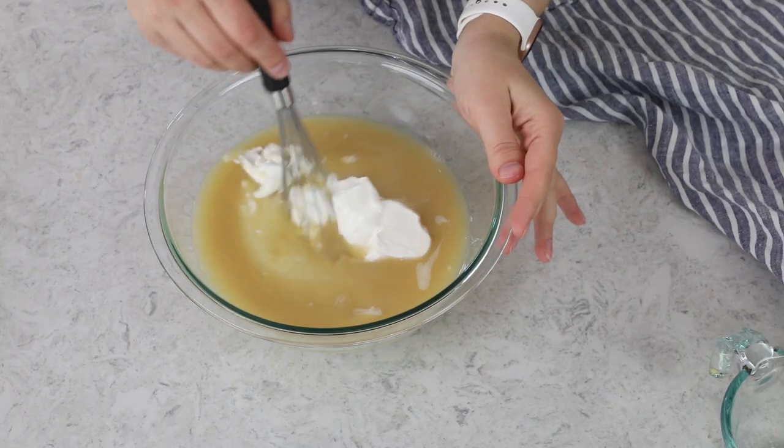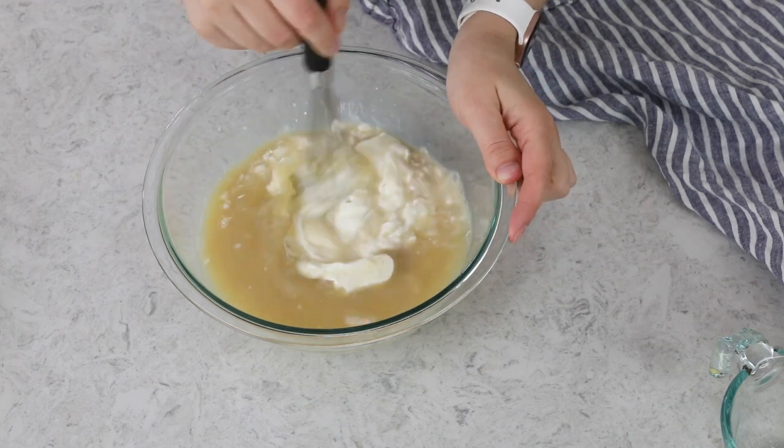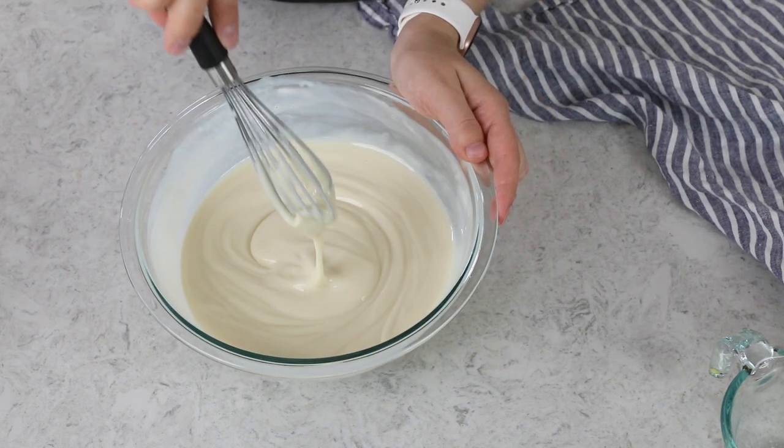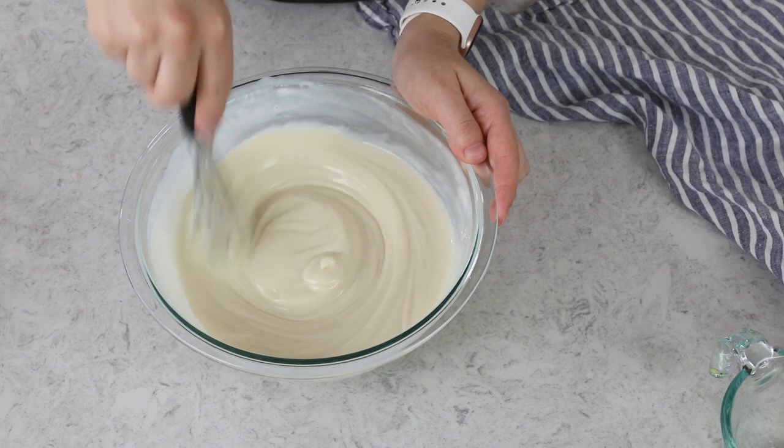If you had key limes on hand, I would also recommend adding one to two teaspoons of lime zest for a little extra punch of flavor, but since I don't have any, I'm not going to be adding it. I don't want to use traditional lime zest because it can be a little coarser and has a slightly different flavor — I'll use some on top for the garnish instead. So I have everything combined, and I'm just going to whisk this together until it's nice and smooth. It's going to look a little separated at first, but if you start in the center and just keep whisking outward, everything should come together into a nice, smooth filling.